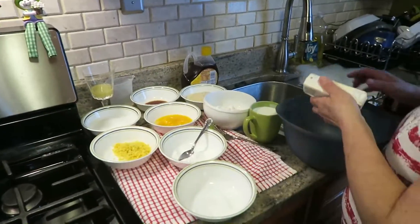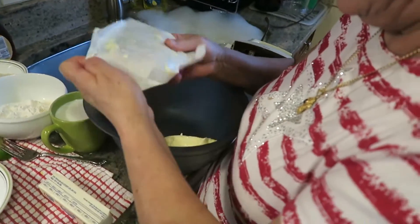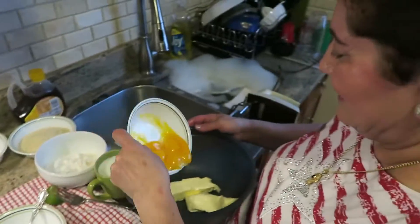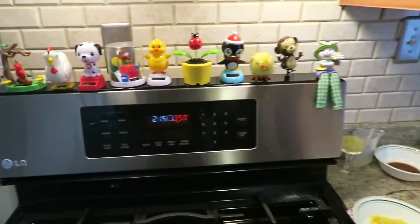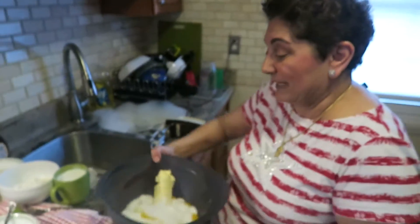We're going to beat the butter, then add the egg yolks and the sugar. We should say, preheat the oven at 350 degrees. Baking time is about 45 to 50 minutes — last night mine was done in 45 minutes.